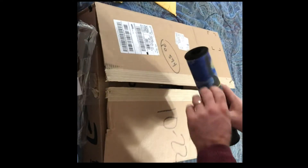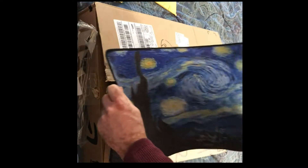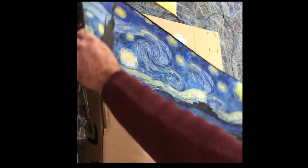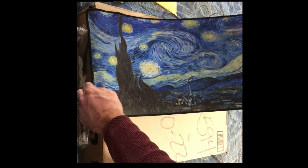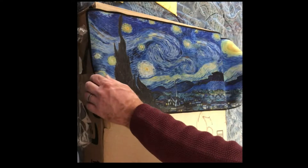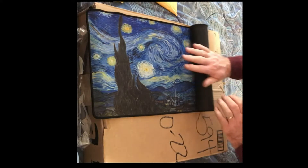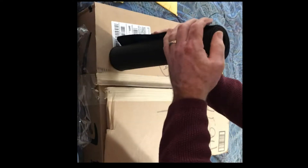This is for my wife. She liked my long mouse pad — a GamingRace pad that I got — and she decided she wanted one. This is one of her favorite paintings, so I bought that. It was only like $10 or $12. I'm going to reverse roll it so when she opens it she won't know what it is.